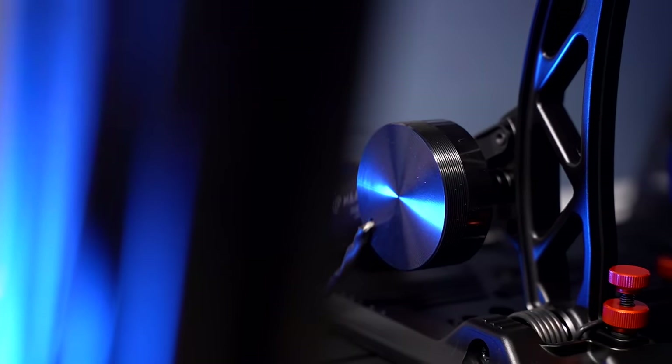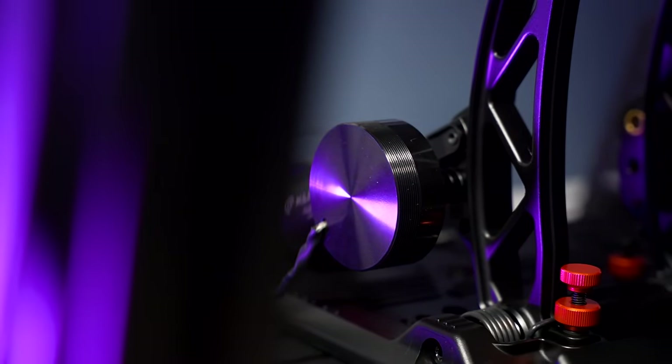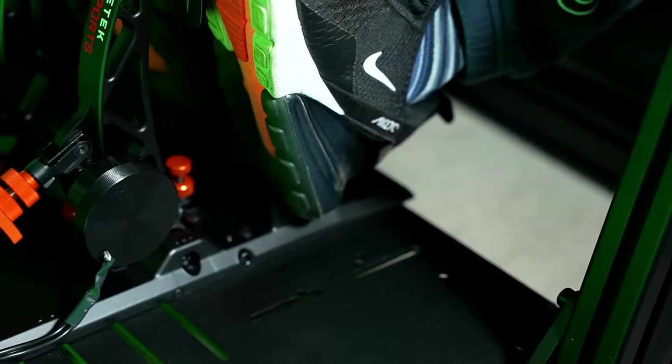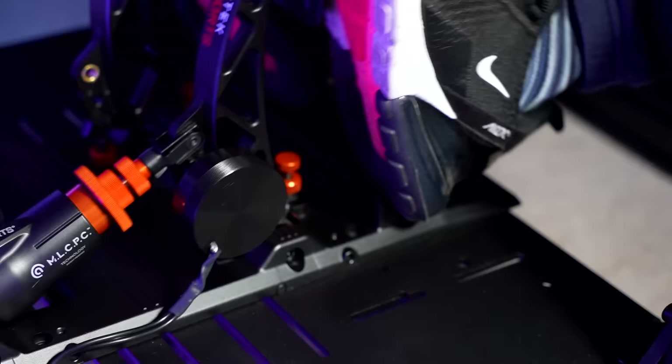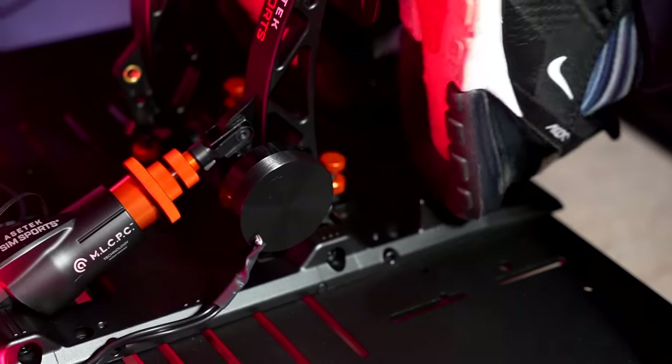The integration of the mini shaker kit with the brake pedal introduces a new level of interaction. Feeling the haptic feedback during critical moments, like my tires locking up, added a layer of realism that aided in refining my braking technique and improving overall control of my car.